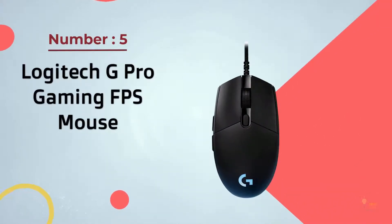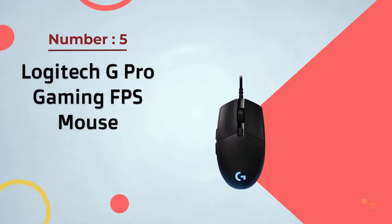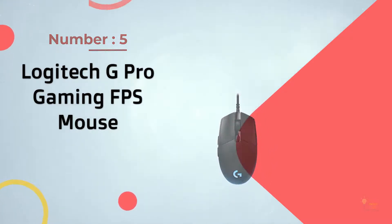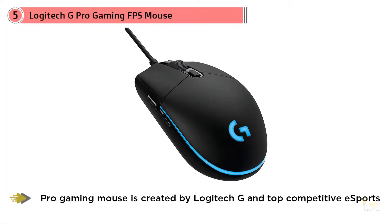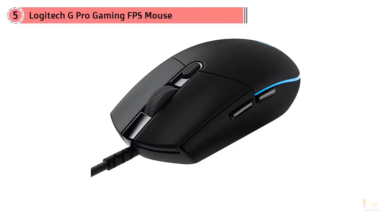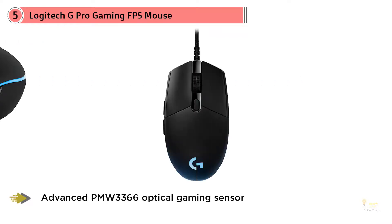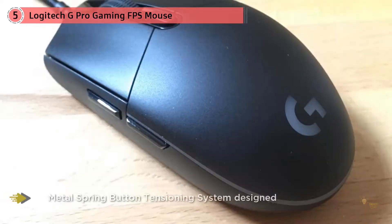Number 5: Logitech G Pro Gaming FPS Mouse. Logitech have nailed it yet again with their newest addition to the Logitech mice family, having brought in over 50 professional esports players to help them with the design and feel of the mouse. The feedback from the players has definitely helped Logitech create something special, and that's why the G Pro Wireless used to be my number one claw grip mouse.